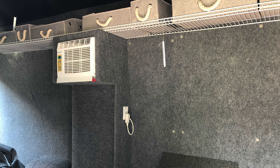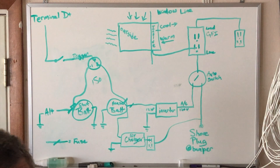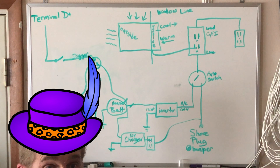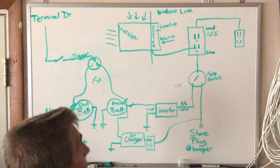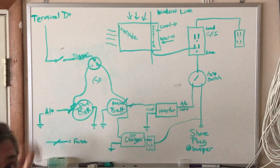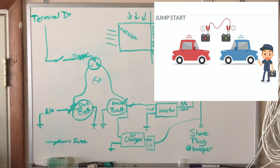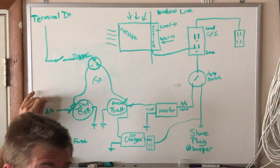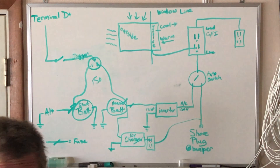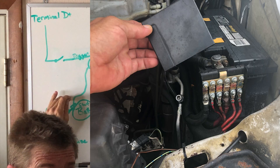You want to start with a 200 amp alternator at minimum. When I had a smaller alternator, I drove for a long time with the batteries together and the air conditioner was using power faster than the alternator was providing it. I ended up at a deficit and had to get a jump start at a gas stop. Your 200 amp alternator is going to be factory wired through a fuse — on a T1N Sprinter that's a fuse block right on the front of the battery.